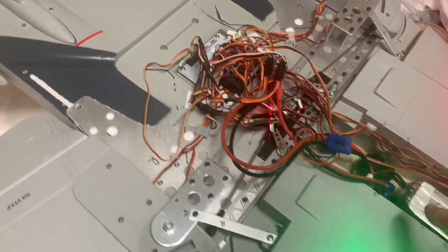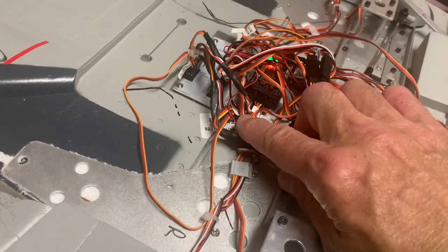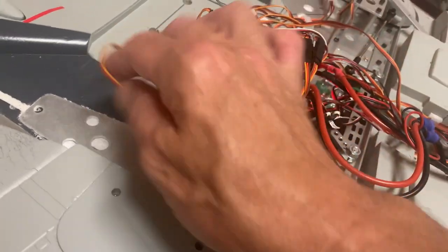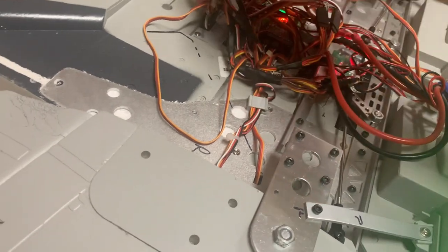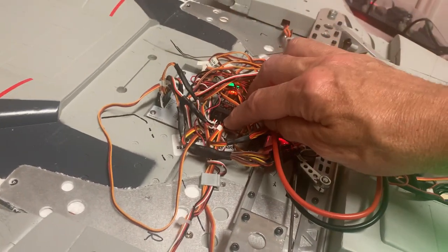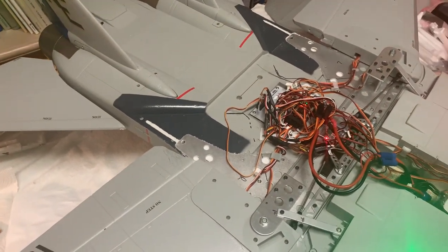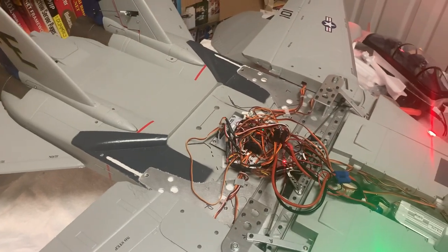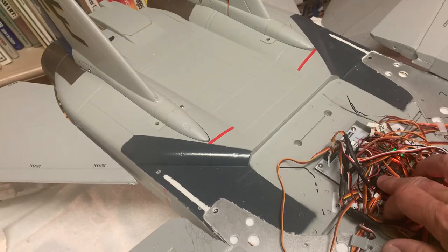Let's go through the receiver. On channel 1 I have throttle; channel 2 is the aileron going to the ICM; channel 3 is elevator going from the receiver to the ICM; channel 4 is rudder; channel 5 is gear; channel 6 is flaps. Channel 7 is tied to the B switch and controls AS3X and SAFE — I fly all my jets with that Spektrum receiver feature.